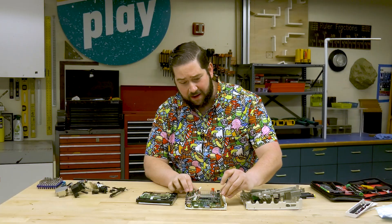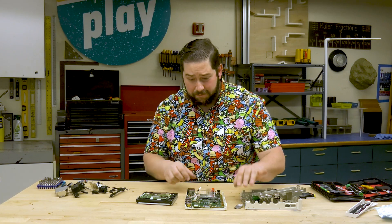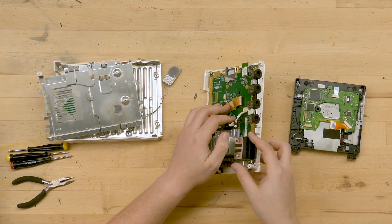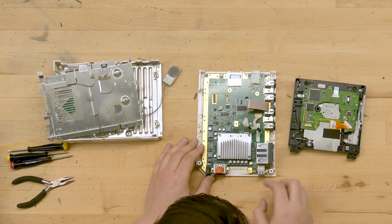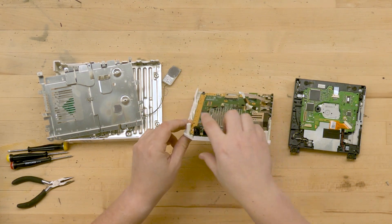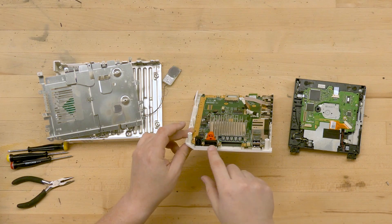This is a wireless controller chip — this is for both the Wi-Fi and probably the Bluetooth as well. Here we get a good look at the different connectors for the video game controllers. We can see where the memory card went in, and on the back we can see the USB port, the power plug, and other connectors for video output.